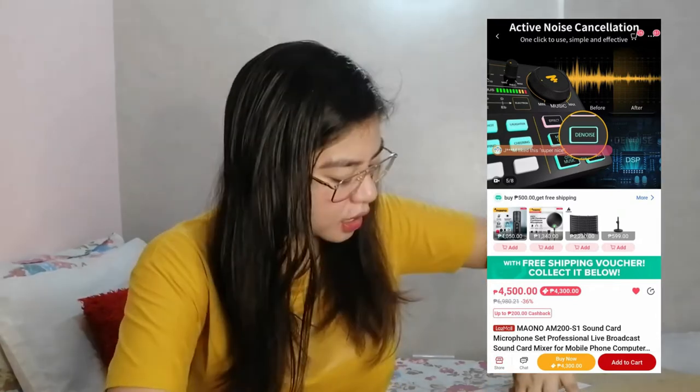This one I bought comes as a package — it already includes a mic and the sound card together. I got it for 4,300 PHP. The original price is 4,500, but on Lazada they have a 200-peso off voucher that you can avail, so you can get it for 4,300. And shipping was also free.